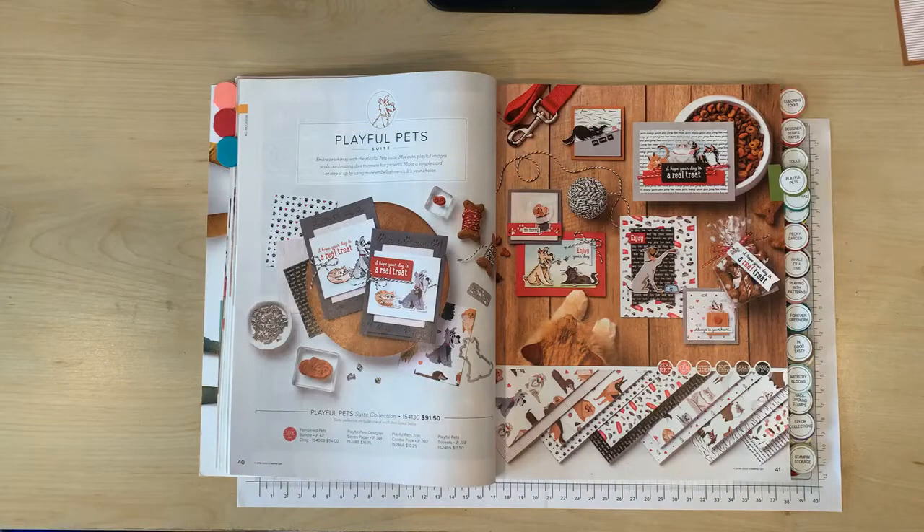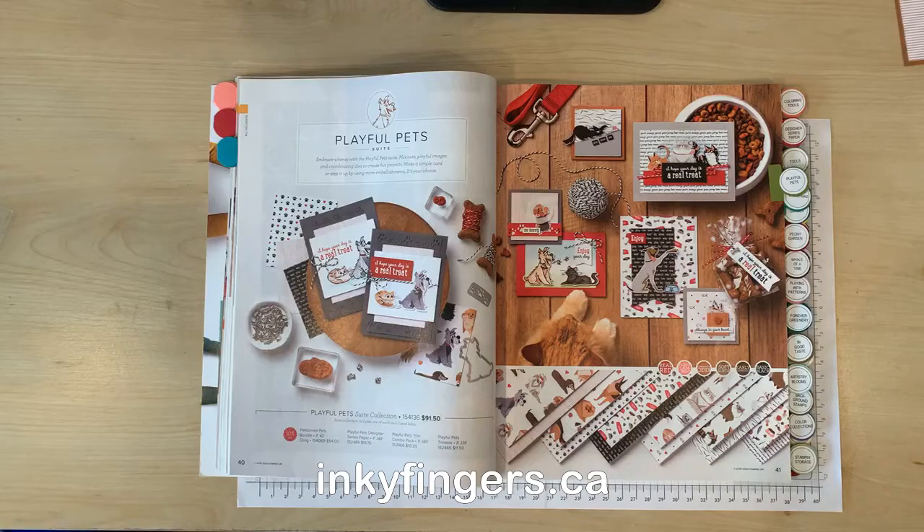Hello Stampers and thank you so much for joining me today. This is Laura Buchler of Inky Fingers Paper Crafting, your independent Stampin' Up! demonstrator in Nanaimo, BC.